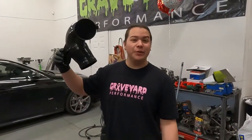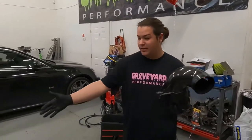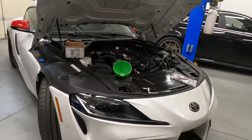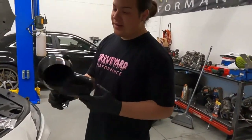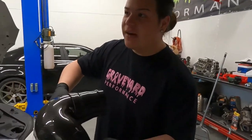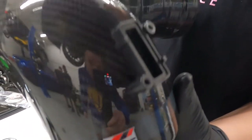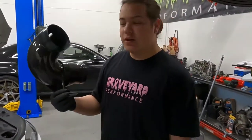What's up guys, welcome back to the channel. Today we have Nick Supra in the shop and we are installing an AWE carbon fiber intake — it's a five inch, four inch, four inch full carbon fiber intake. I'm gonna show you guys how to install it.